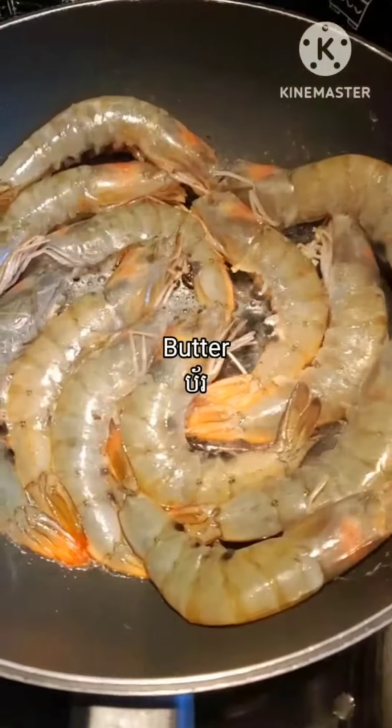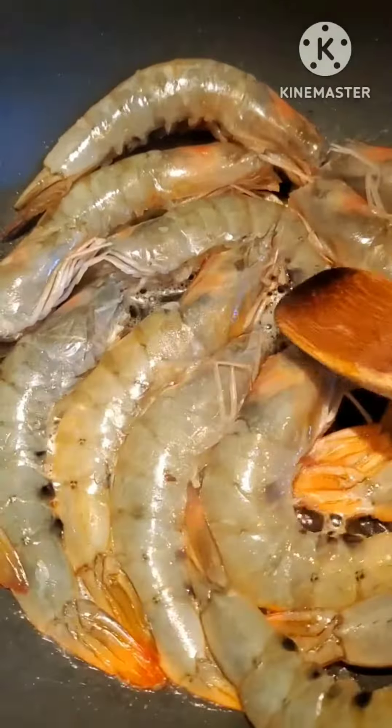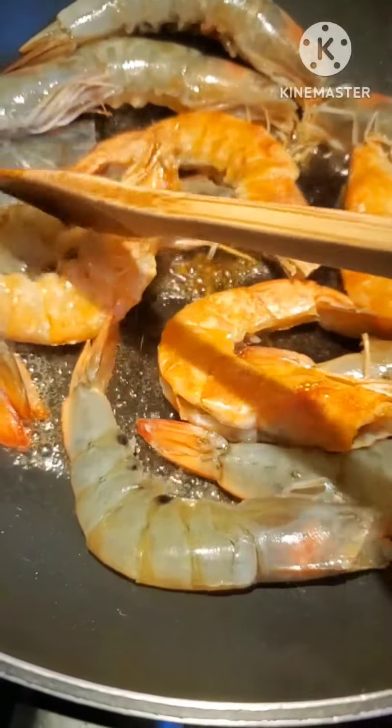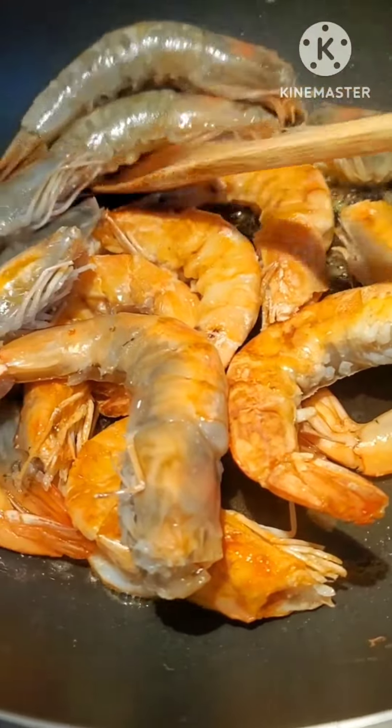Now I get the butter, put it in the frying pan, and when the butter dissolves I put the shrimp in. I'm frying both sides of the shrimp until it's fully cooked and turned golden brown.